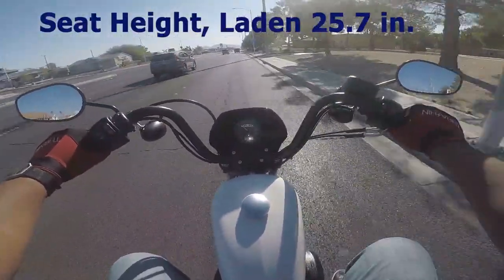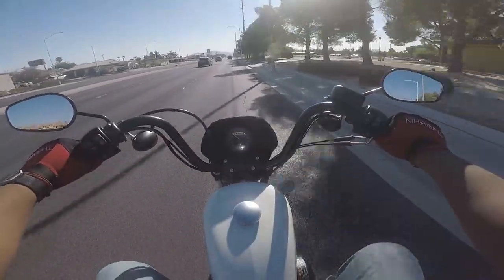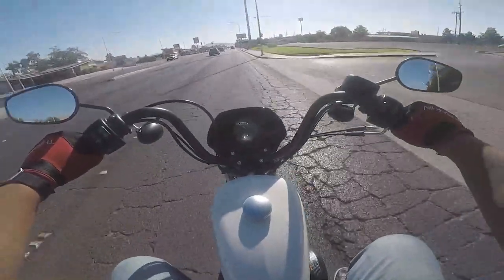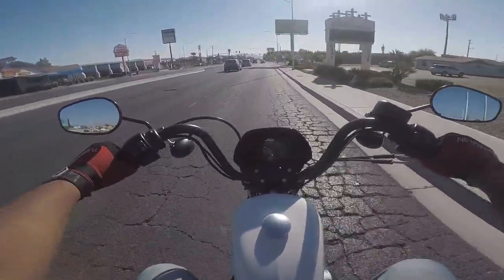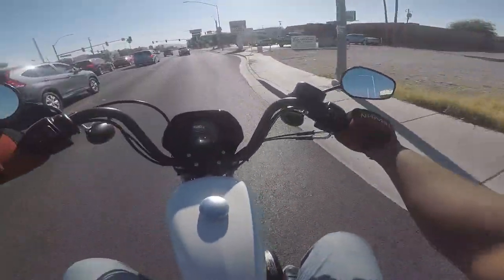The 1200 is surprisingly quick even with, you know, 340 pounds sitting on top of it. I mean, you can get up and go.